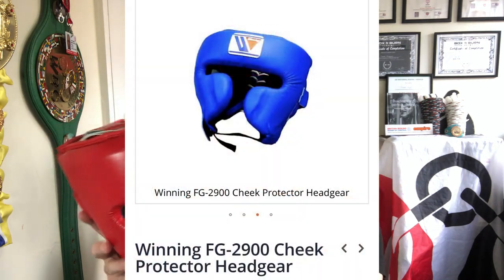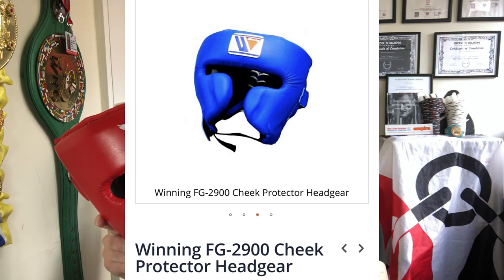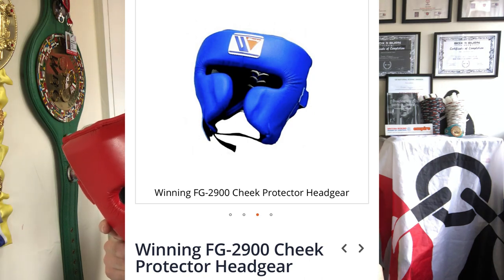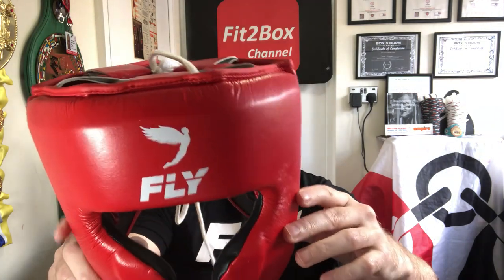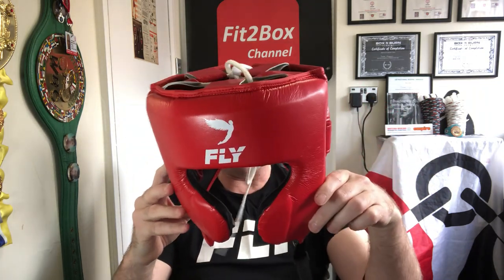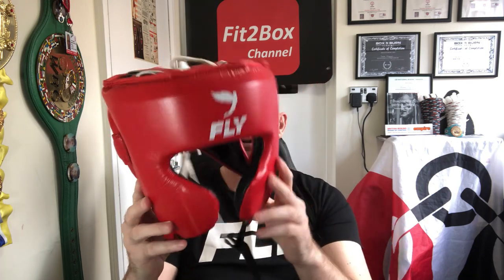Let's not forget that Winning's FG 2900 is also a synthetic leather headguard. The synthetic leather of both this one and the Winning FG 2900 is excellent. Once you have bought these headguards, you will never have to buy another headguard during your boxing career — that's how sturdy the synthetic leather is. You can also put your initials on here, so there's a little bit of customisation that Fly offer.